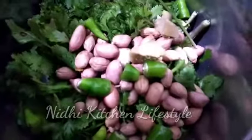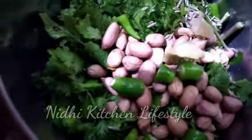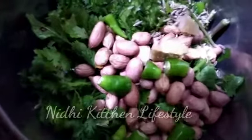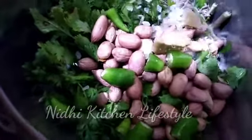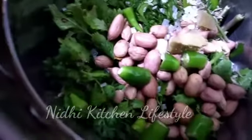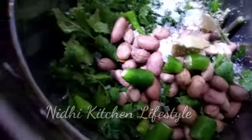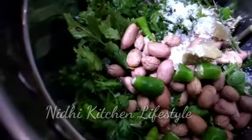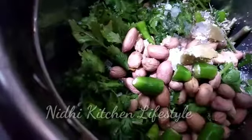I will add cumin (jira), salt (namak), and lemon (nibu) with a little water. It will become a very good chutney. Don't add too much water, otherwise the taste changes and the consistency won't be right.